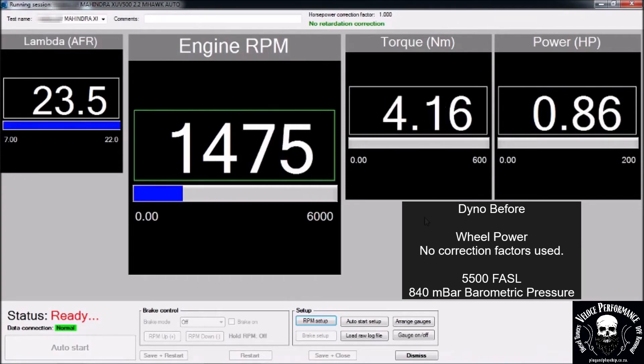This is the dyno before run. Please note power is measured on the wheels. No correction factors are used.